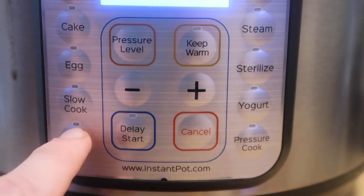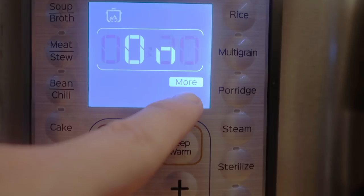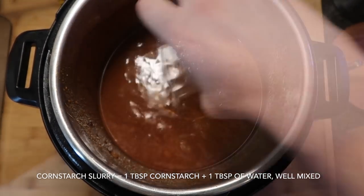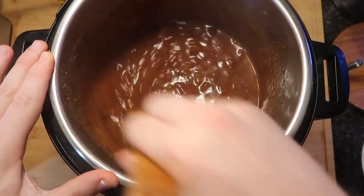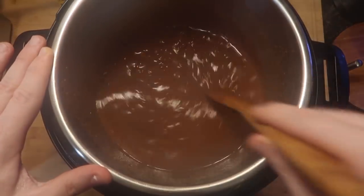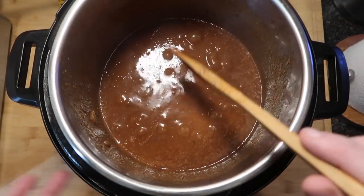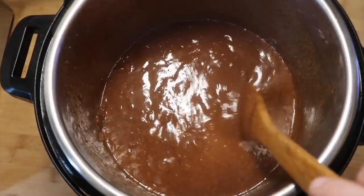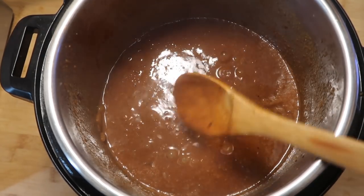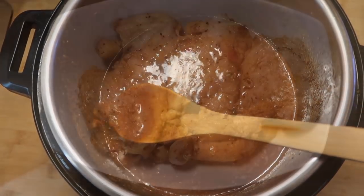Now bring the pot to a bubble on the sauté setting — hit cancel then sauté on more/high — and once it's bubbling, add the cornstarch slurry and immediately stir it in. Let it bubble for about another minute, then turn off the heat. The sauce is done when it coats the back of a wooden spoon — that's the perfect consistency. We're ready to pour it over the chicken.